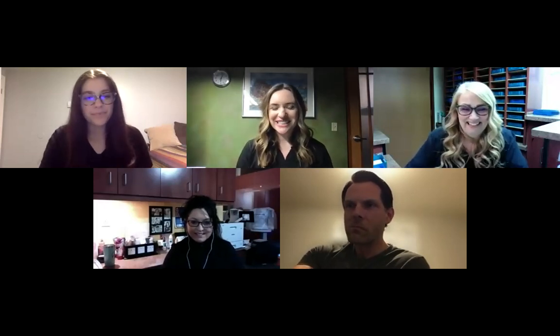Good evening. Welcome to Foley Vision Center's virtual event for February. As you can see below, I am not Dr. Foley. I am Dr. Coulter. I am stepping in for Dr. Foley today as she had to run out of town.